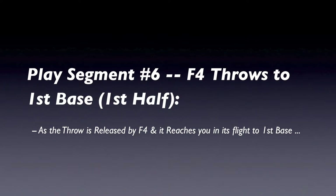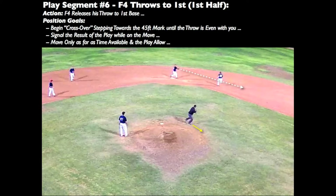After the second baseman's voluntary release, move aggressively using the available time to maximum advantage until the throw approaches you on its way to first base. Begin crossover stepping aggressively while moving towards the 45-foot mark on the first baseline. Because the call is mental and the signal is physical, we can wait until after the play occurs before signaling the result. Wait until taking a full step away from the play at second base before signaling its results, and do so while on the move.